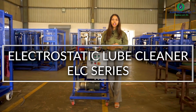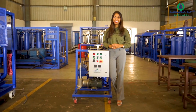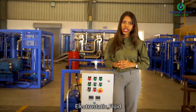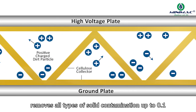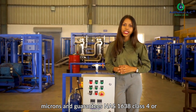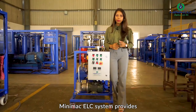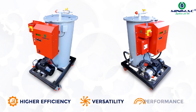Presenting Minimac Electrostatic Lube Cleaner, well known as the Minimac ELC series oil purifiers. This system works on Japanese high voltage electrostatic fluid cleaning technologies, which removes all types of solid contamination up to 0.1 microns and guarantees NAS 1638 Class 4 or better cleanliness. The Minimac ELC system provides higher efficiency, versatility, and performance.